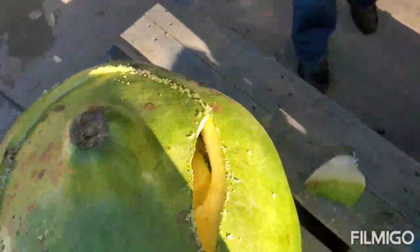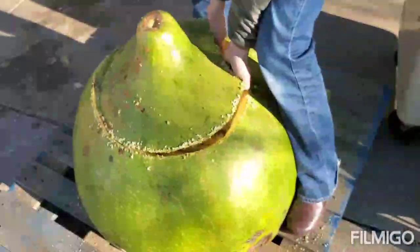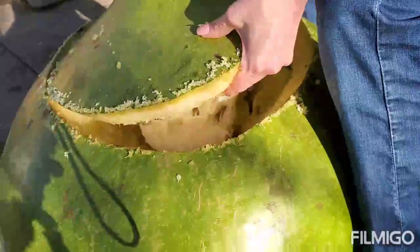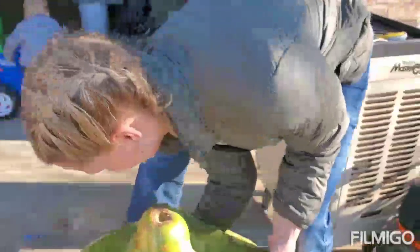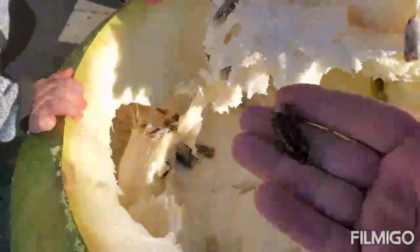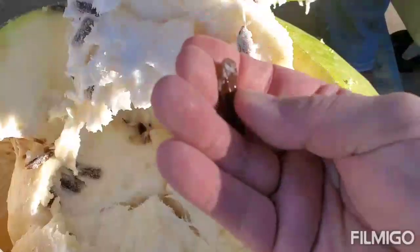Look how thick that is — that's probably where it would have dried to. Look how big those seeds are! Holy Hannah. Those are way bigger than the seeds that I planted. Bigger than a giant pumpkin seed. I have never seen a gourd seed that big, ever.